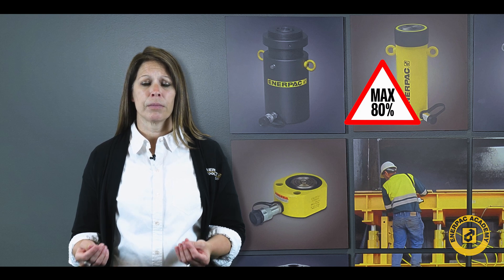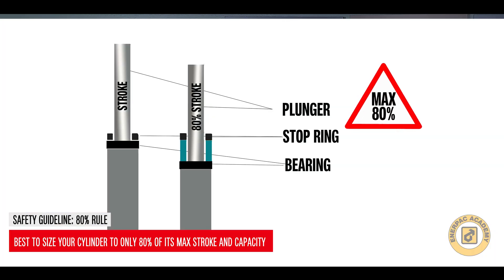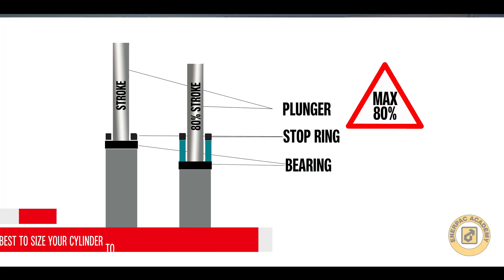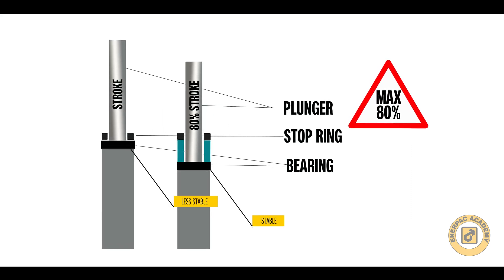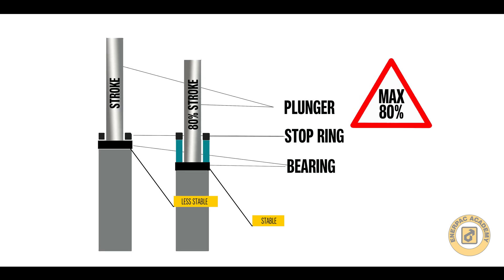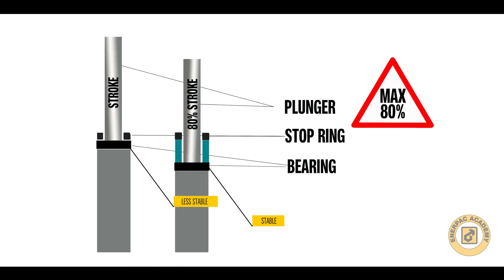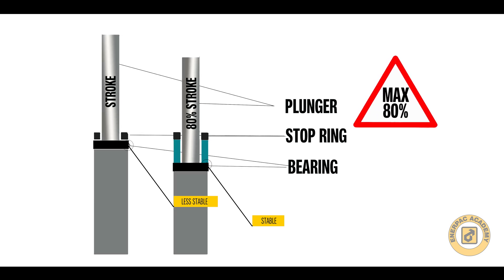Before looking at an actual application, the 80% rule needs to be considered. The rule recommends that it is best to size your cylinder to only 80% of its max stroke and capacity. This improves the stability and life of the cylinder while allowing for slight miscalculations or fluctuations in the load, and improves the factor of safety for all applications as well.